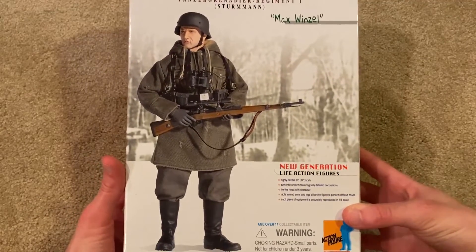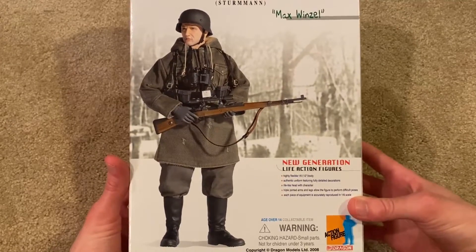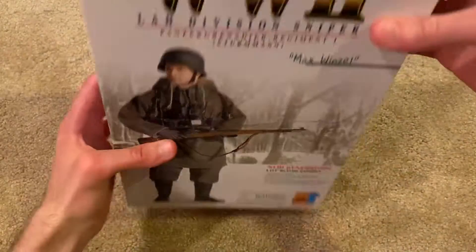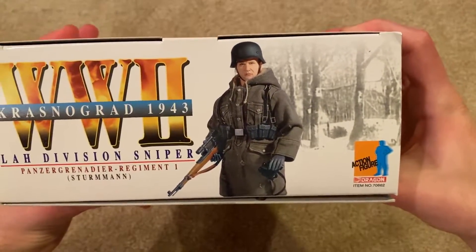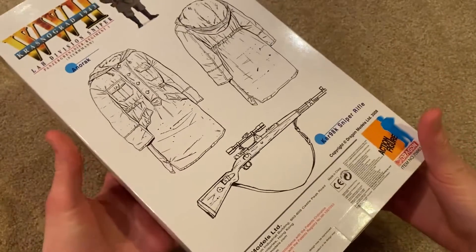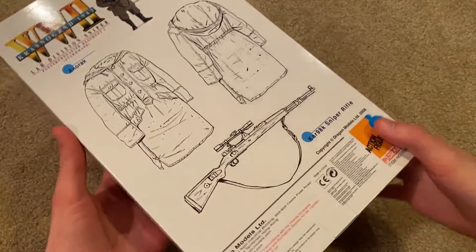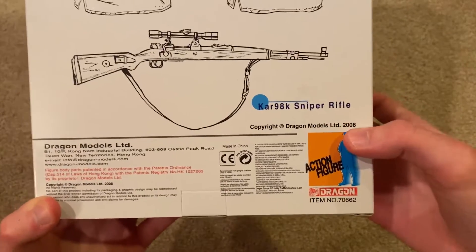Here's a picture of Max — as you can see, he is a sniper. On the top of the box there's another picture of him. Great pictures, and then here's the back. This one was released in 2008.